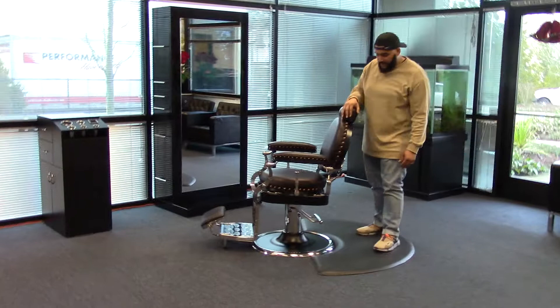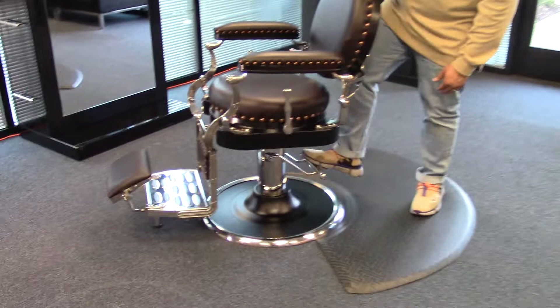Hi, I'm Paul, and I'd like to show you the Zeno Barber Chair. This heavy duty chair comes with an oversized base and pump, which lifts up to 800 pounds.